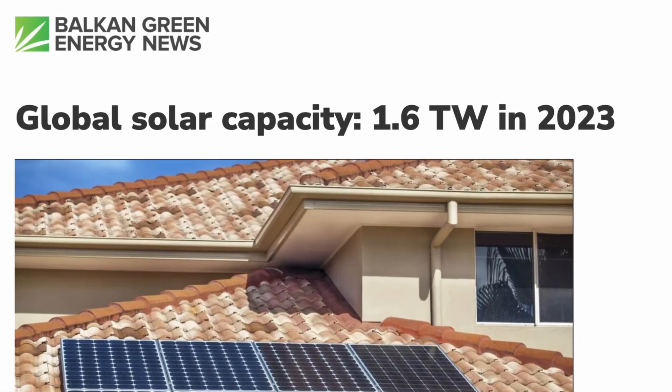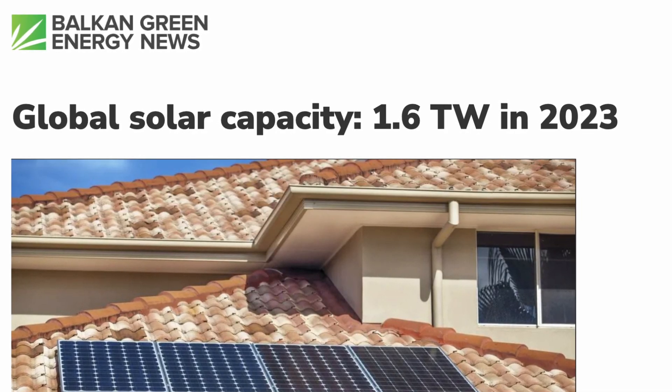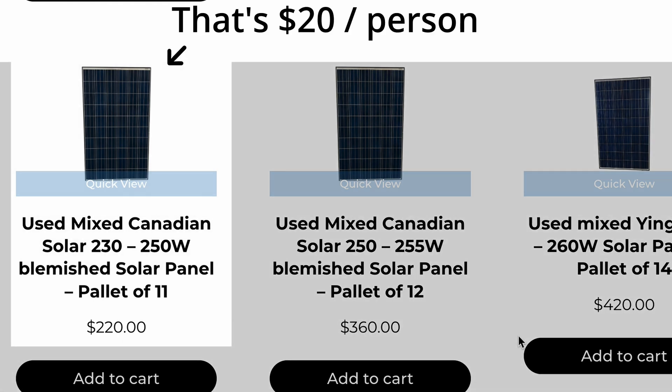In fact, we already have the total solar capacity needed — just 200 watts per person to live like this around the globe. Let's dive into things.